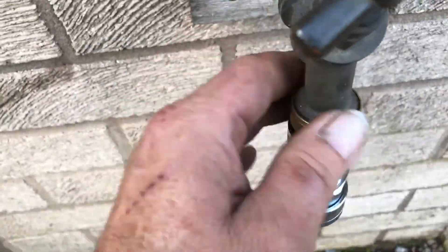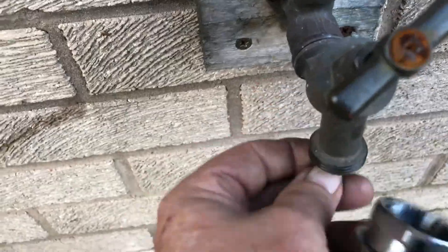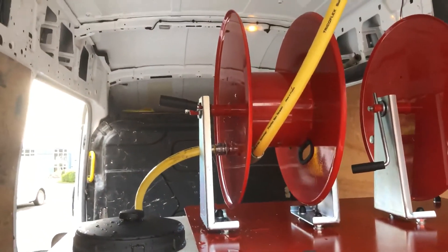If you want to, you can actually take this off the customer's tap instead of doing it that way, and we've got this part here that's going to go straight onto the tap. So we would connect the hose mains water into there, or via that. Going through, at the other end you'll see we've also got a quick release on that point.